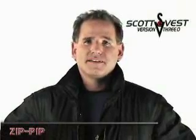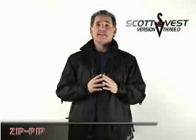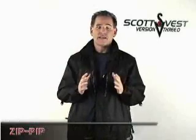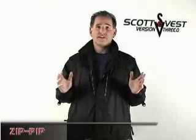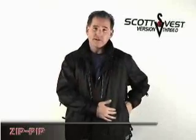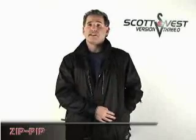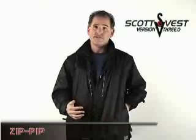Let me tell you about the Zip Pips, which is short for Zipper Pocket in Pockets. It enables you to put two devices inside of one pocket without having to knock into each other. It's done very simply — basically there's a zipper inside this pocket that separates the pocket when it's closed, and when it's open you have one pocket as you would have usually.